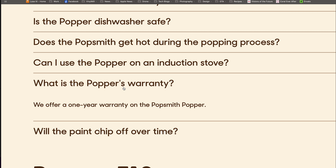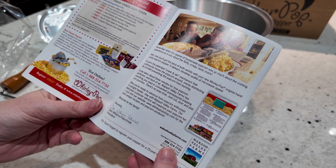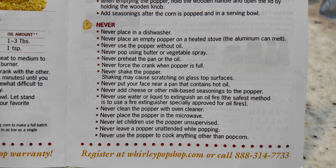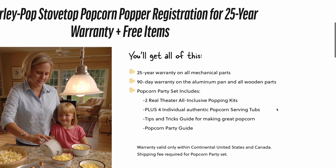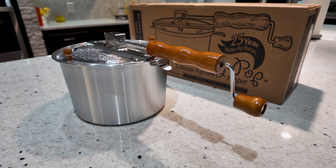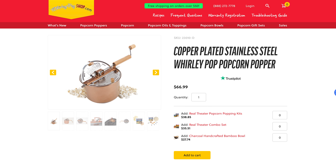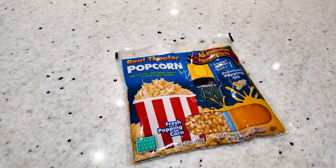One of the most interesting things about the Whirly Pop is all the "nevers" in the instruction booklet: never place in a dishwasher, never put an empty pan on the stove because the aluminum can melt, never shake the popper because it can cause scratches, never force the crank. There are so many rules it reminded me of Gremlins — I'm surprised it didn't say not to pop after midnight. The Whirly Pop has a 25-year warranty on mechanical parts but only a 90-day warranty on the aluminum pan and wooden parts. It's also worth noting we're comparing their cheapest model; they also have versions with metal gears, a stainless steel pan in several colors, and a higher-end Platinum Series for $100.